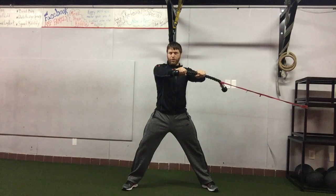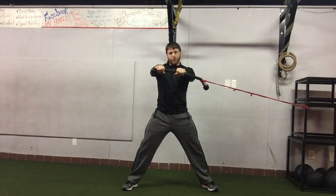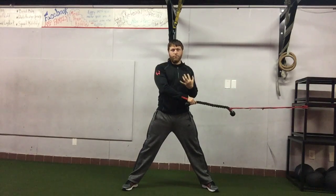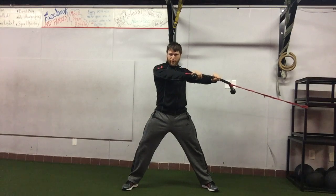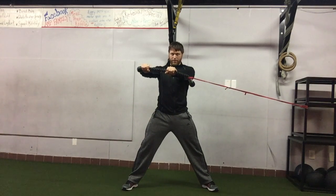Make sure you're not just pulling with the shoulders, because otherwise you're just going to work on shoulders. What we're looking for is T-spine rotation towards the band and then T-spine rotation away from the band.